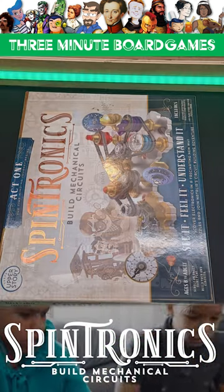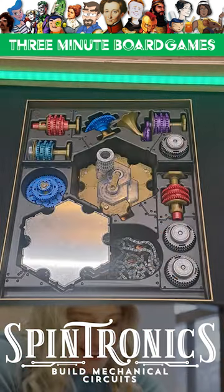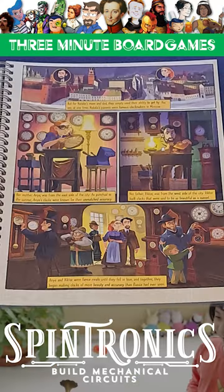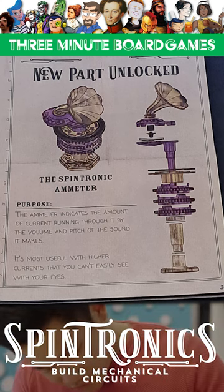What is Spintronics? Instead of a game, it's a set of 67 puzzles that work like electrical circuits. You will read through this wonderfully illustrated storybook that breaks from story into tutorials, introducing each of the components in this starter box.